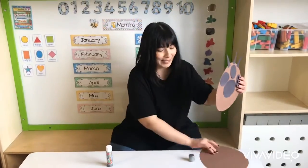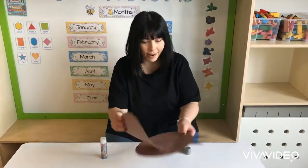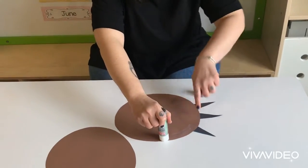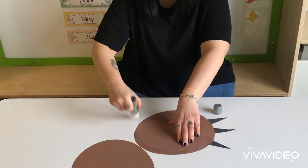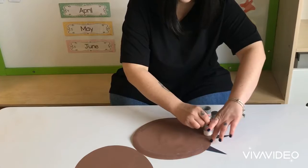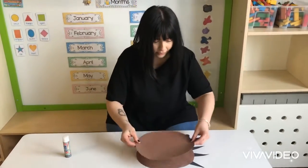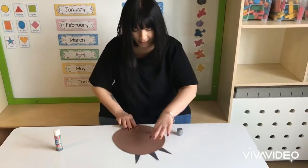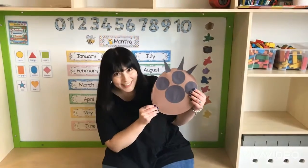All we have to do now is to stick this one on the back of the other one. So I'm going to take the glue stick again, put some glue only on the corners of my circle, like so. And take my other brown circle and put it right on the top. And your bear claw is ready!